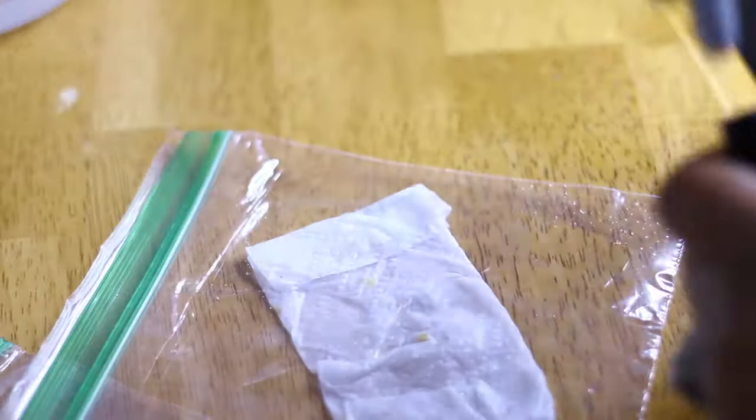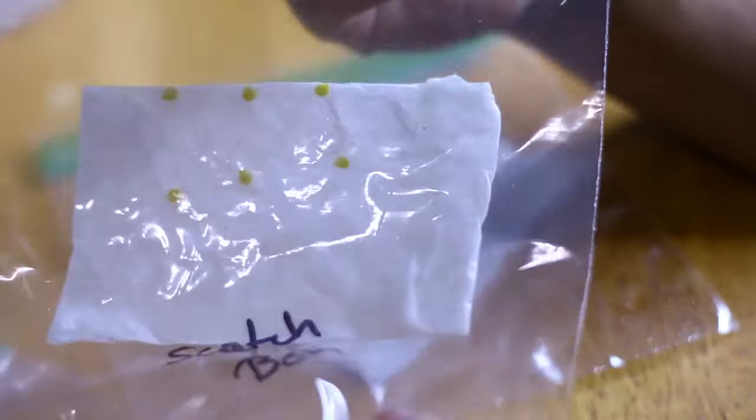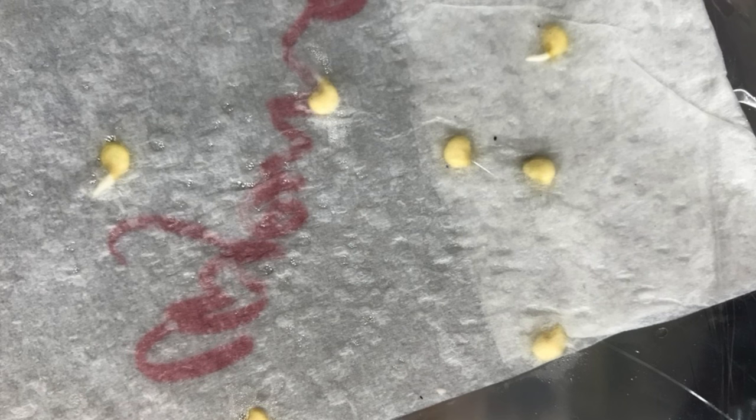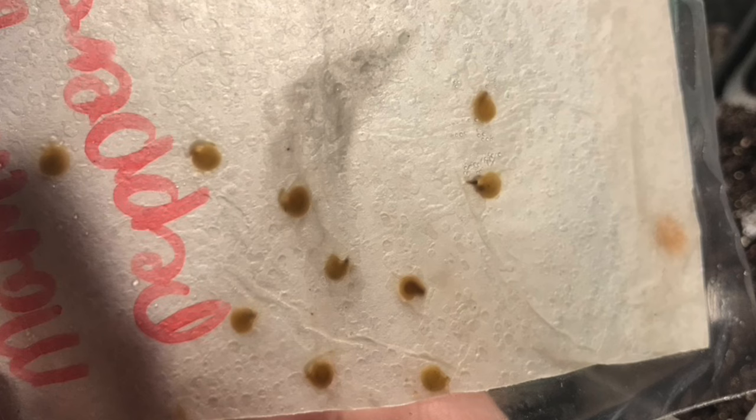Squeeze out some of the air and label it. In about three to five days you should already see some differences — this is what your seeds should look like on day four or five. When you're done putting the seeds in the baggies, you need to put them in a warm, dark place. In a drawer, under a seat cushion — just somewhere that's always warm and always dark.